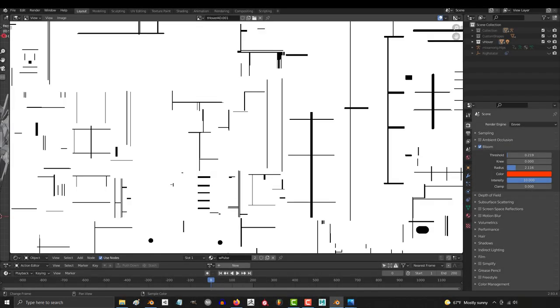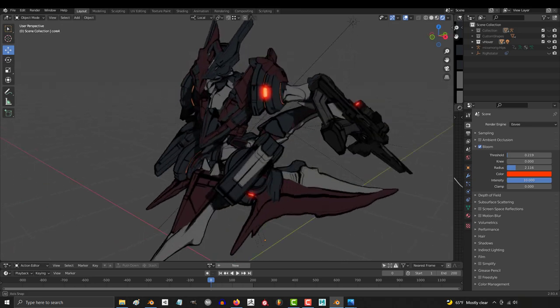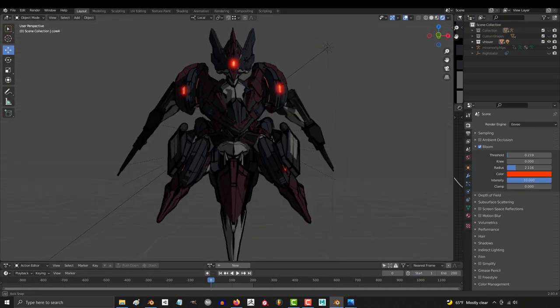So you want to learn how to apply AO detail to mechanical 3D characters. Originally I wasn't going to cover this, but the patrons and members thought it was something that we needed to cover. So here we go.